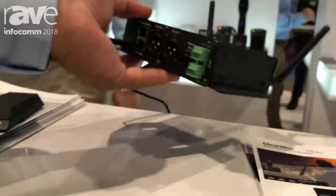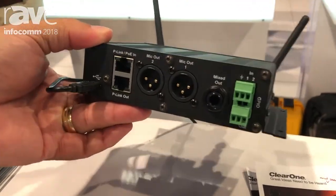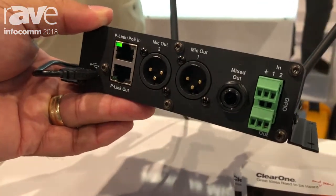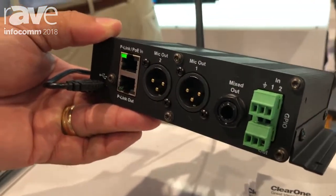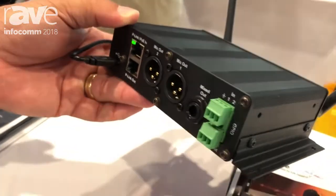Standard, it can work in a traditional analog fashion, hooking it up to anybody's analog audio sound console to add two channels of wireless into a conference room very effectively, easily, and cost effectively.